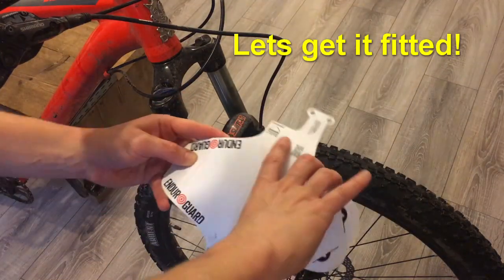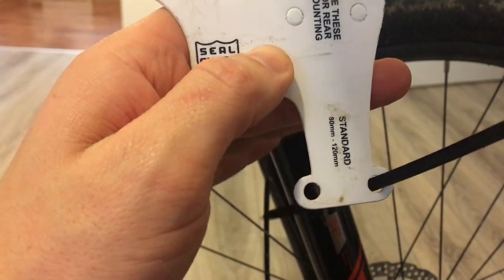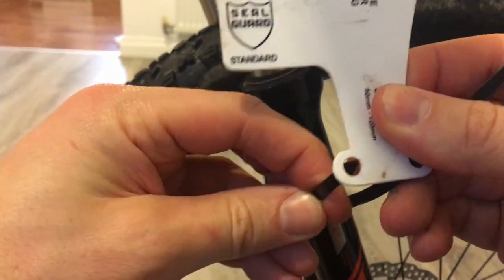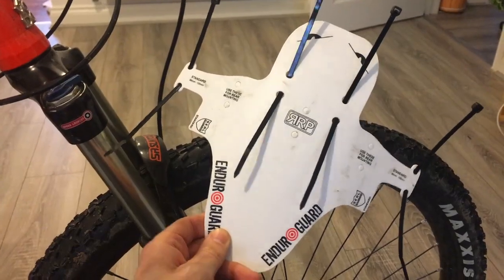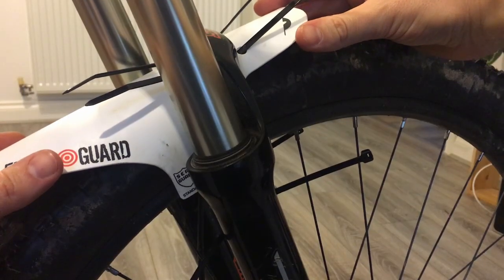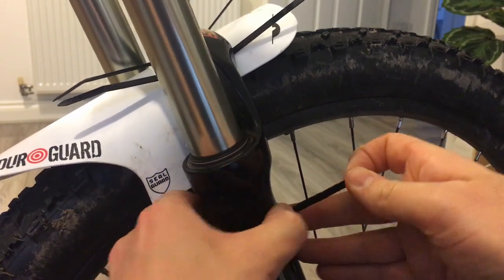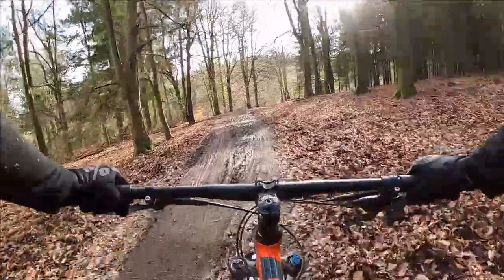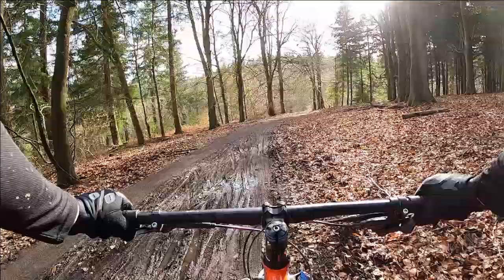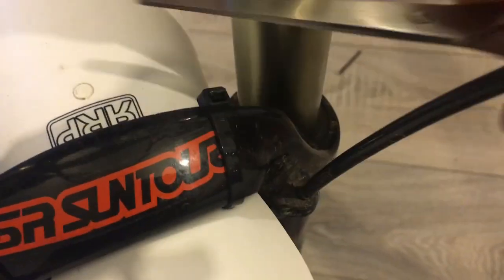Installation is quick and easy. When I bought it, it came with four zip ties. I poked them through the holes in roughly the right positions that I thought would work for my bike. You do have multiple hole options to choose from depending on the type and size of bike you have. With the zip ties in place, I got the guard in roughly the right position and loosely tightened them. I then went for a quick ride just to make sure it was properly fitted and nothing was rubbing anywhere. Once done, I snipped off the end of the zip ties and it's fitted. Simple.